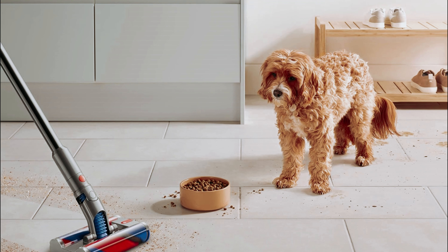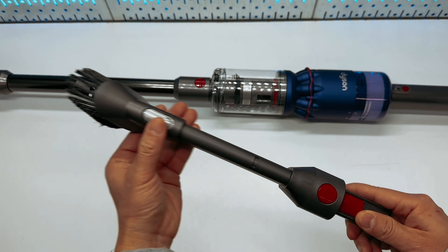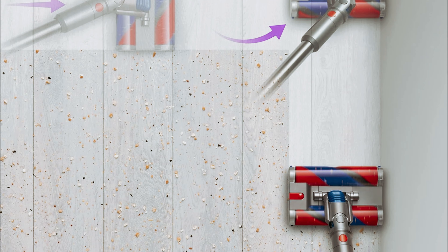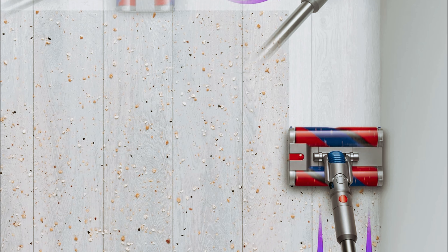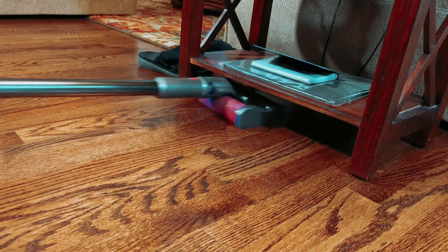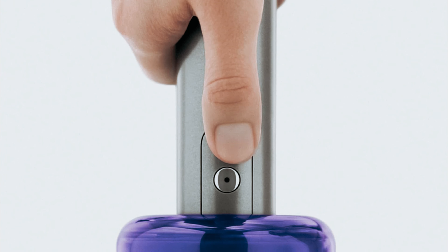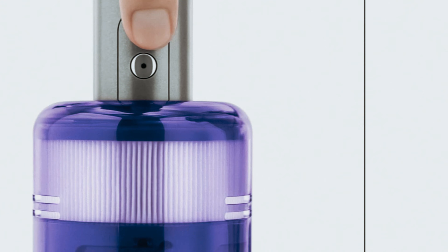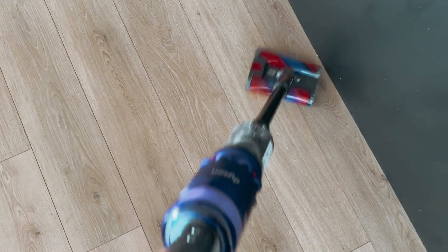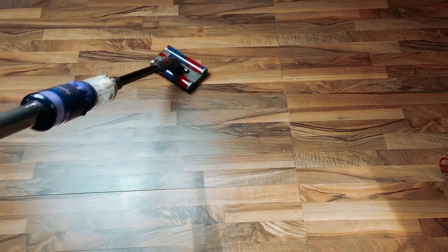With a maximum battery life of about half an hour, the Dyson Omni-Glide is perfect for quick cleanups and touch-ups around your home. Its pivoting floor head allows for easy navigation around furniture and obstacles, making cleaning a breeze. If you're looking for a lightweight, portable stick vacuum that excels at cleaning hard floors and is gentle on delicate surfaces, the Dyson Omni-Glide is a top choice. Its compact design and efficient filtration system make it a valuable addition to any household, helping you keep your home clean and allergen-free.